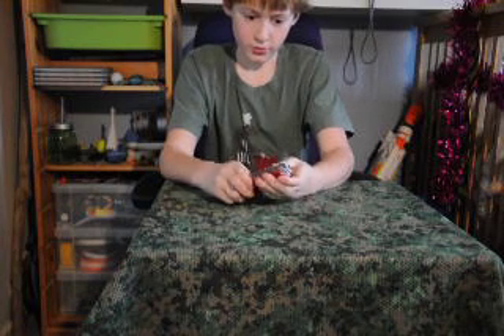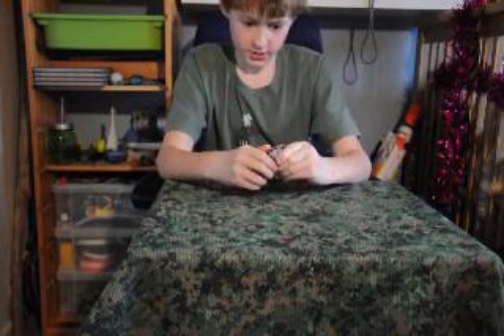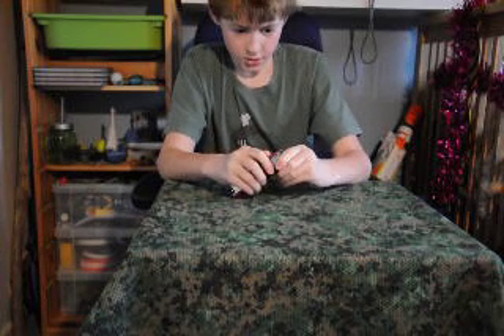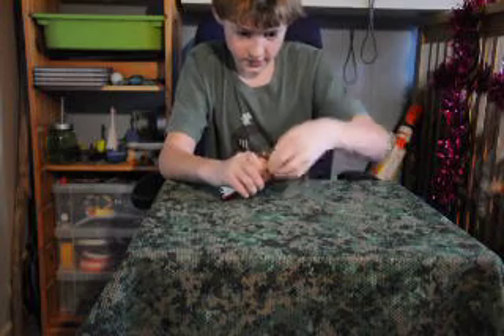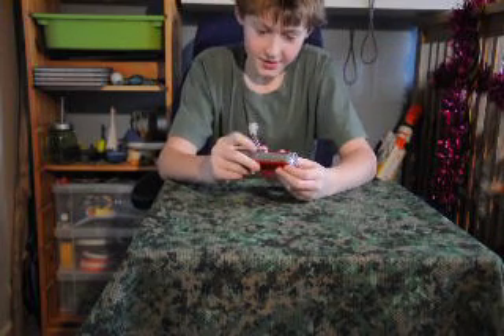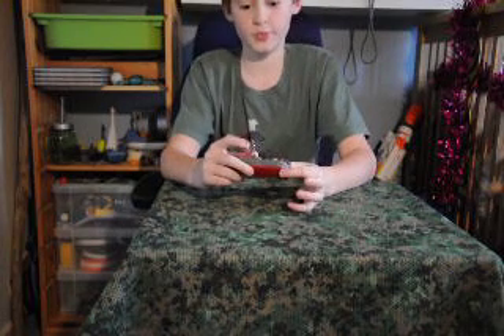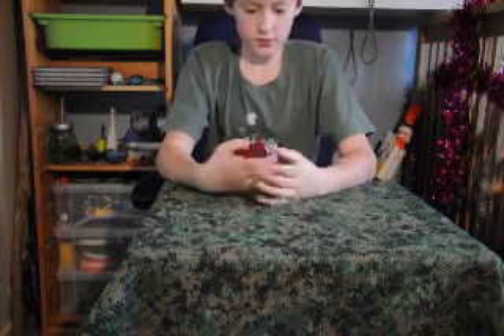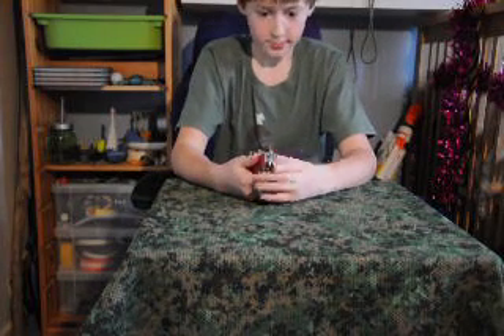Underneath you have your corkscrew, which can sometimes be quite tricky to open, but I can open it quite easily. It has four loops so you can hold it and undo a cork from a bottle.